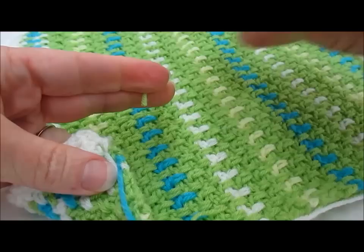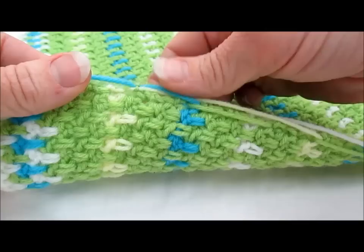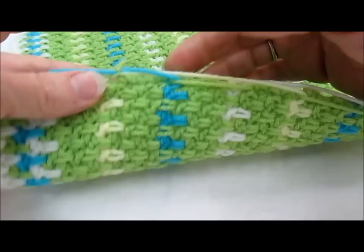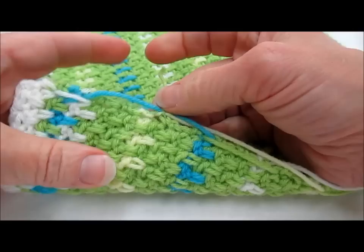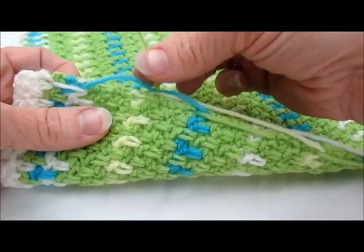We'll snip off this little bit of the tail right here. These carry-ups, when I stitch an edge on here, will just be worked over when I put the edging on. Because I did all this striping and color work, I only have tails where I began or ended a skein of yarn. I carry my work up the edge so I don't have to weave in a tail on every single end — we'll talk about that in another tutorial.